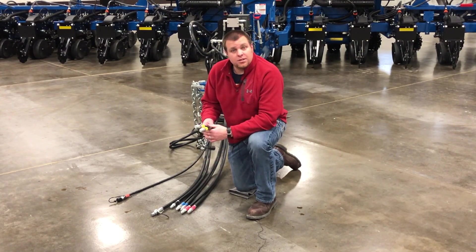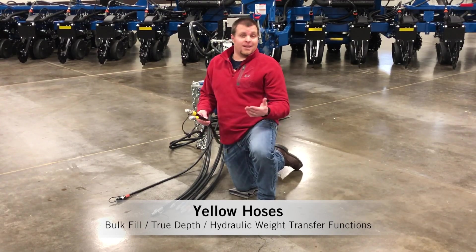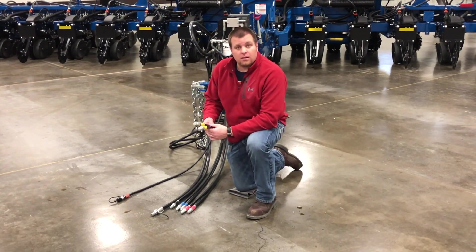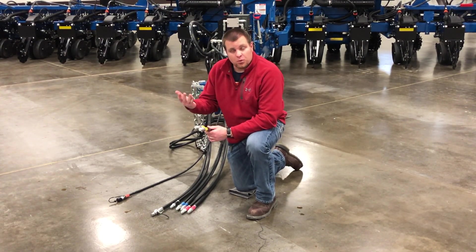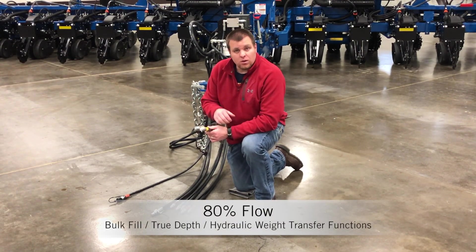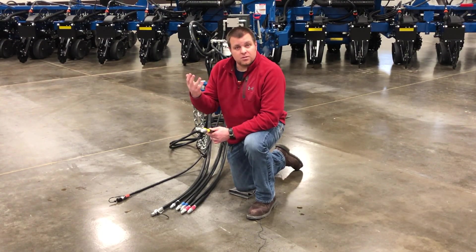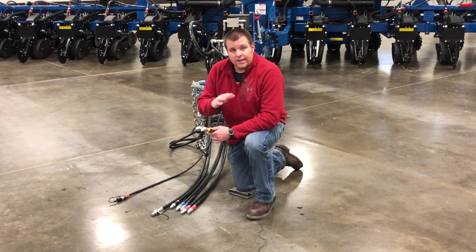Looking at our next function — the yellow hoses — these are for bulk fill. They also might tie into true depth hydraulic downforce or weight transfer depending on which model of planner. No matter what though, the yellow hoses' main function is for the bulk fill system. We recommend running about 80% flow on the bulk fill circuit. On a Blue Drive equipped machine, the bulk fill system is controlled automatically through the display using the setting that you decide, so a set flow rate is all that's needed — the system will automatically control it for you.